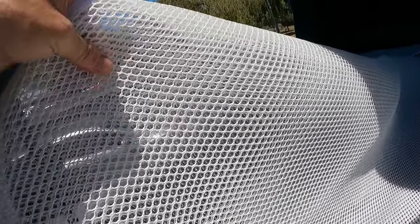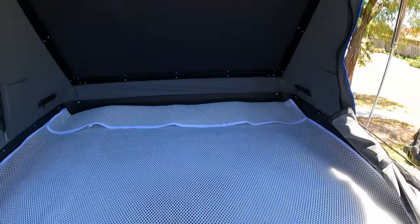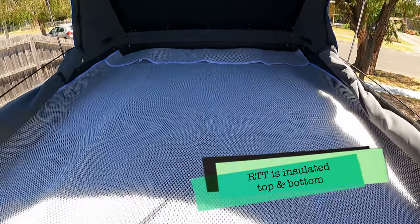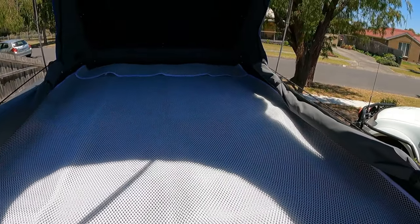As you can see, it's quite a basic mat with some quite large holes in it. It's a little bigger than the rooftop tent, so it's obviously designed also for fold-up rooftop tents, but it definitely looks like it's going to do the job.